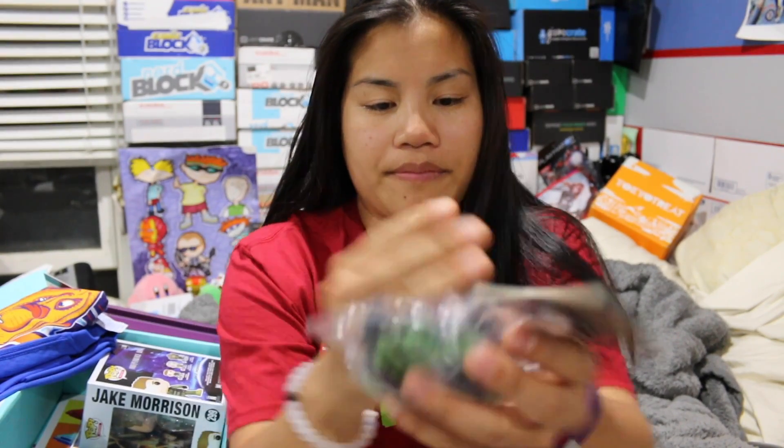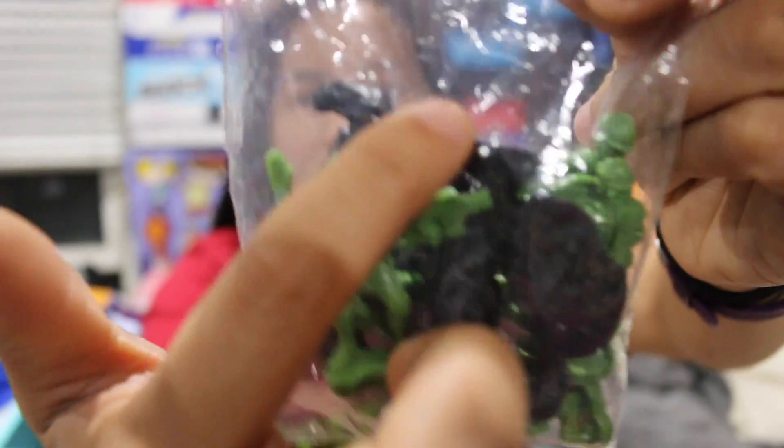We're going to put the shirt aside. The first item that we got is a Sci-Fi Block exclusive. It's from Aliens — Aliens vs. Colonial Marines. They're basically little army men and little alien dudes. Black is the alien, green is the army men.